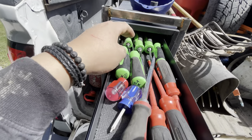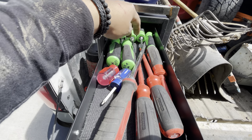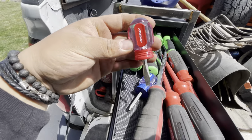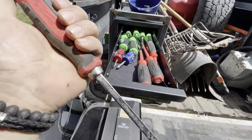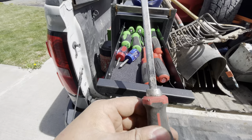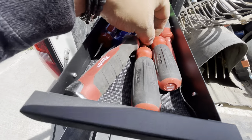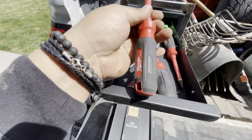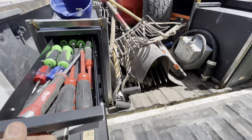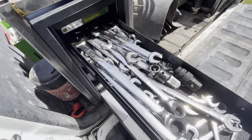Starting with my screwdriver drawer: Snap-on 6-piece set with Phillips 1, 2, and 3 and a 3-piece flat set. Also Husky stubby screwdrivers from Home Depot — love these, they're like a chisel for a screwdriver and can take a good beating. Mostly use them for cleaning dirt off bearings and hard-to-reach places where I don't want to mess up my nice screwdrivers. And the Milwaukee electrician screwdrivers rated for 1000 volts — always use these for any electrical work.